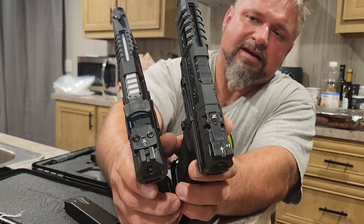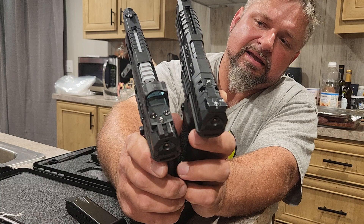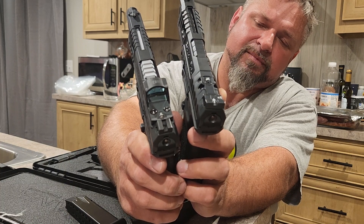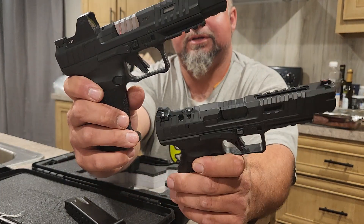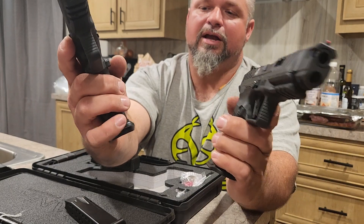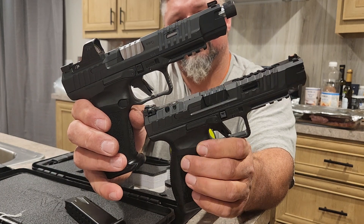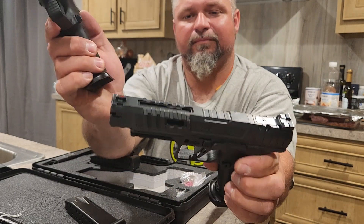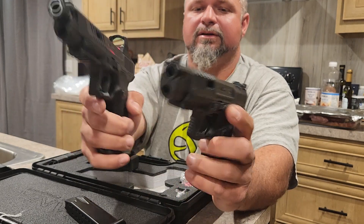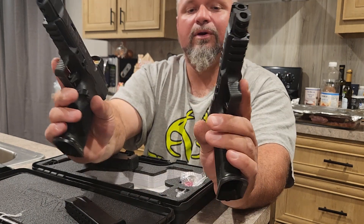Another difference: the front sight on the Rival is a fiber optic sight, while the front sight on the Mete Pro is a tritium sight. Looking at them, you can tell the lowers are basically the same — it's really just the slides that are the difference between the Rival and the Mete Pro. That's the only real difference in them.